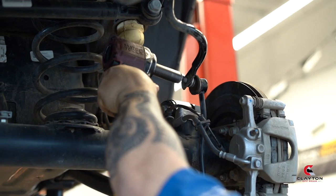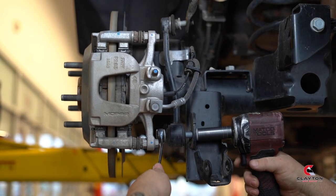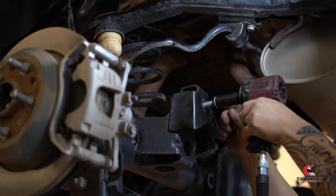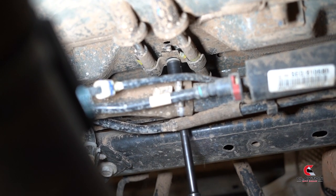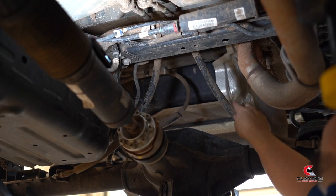Remove the stock sway bar linkage. Remove the rear track bar. Drop the emergency cable bracket above the axle. Make sure there's plenty of slack in these cables.